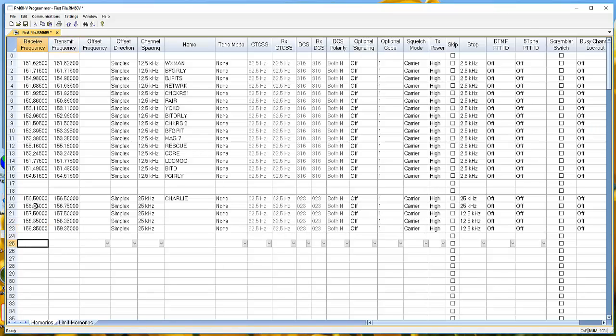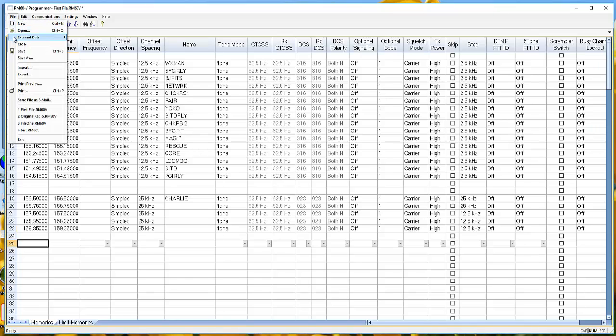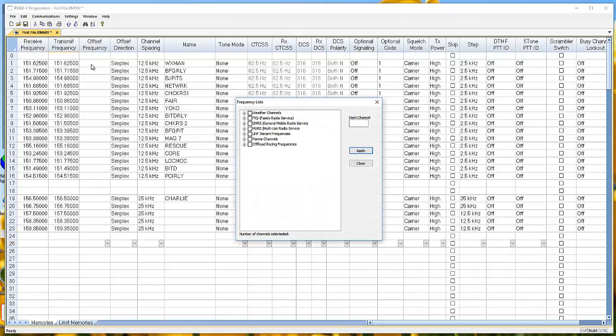Another place you can find frequencies: go to File > External Data > Frequency Lists. Some of these lists give you frequencies in the ham radio range. While they might be quiet where you're going, you may want to stay away from them — they're going to be repeater frequencies anyway and won't work for what you want. Let's go to the frequency list.